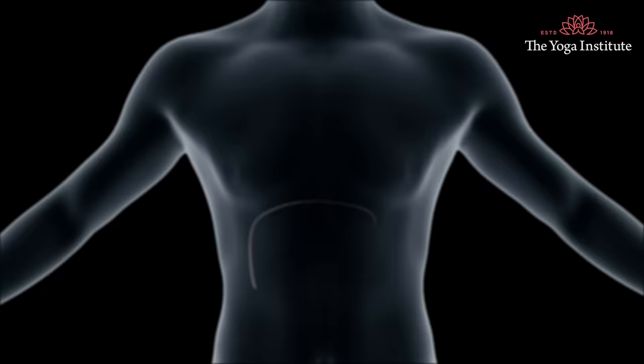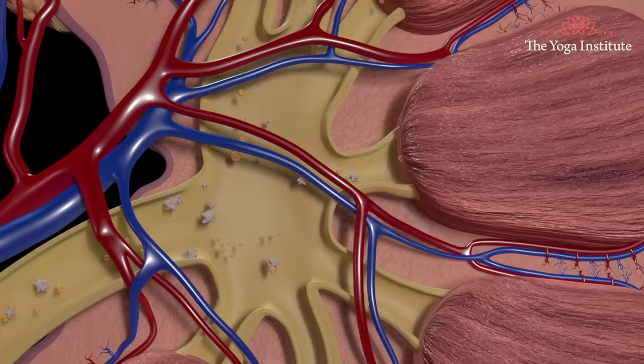This drink protects the liver and gallbladder, and is even recommended for urinary calculi. It even helps in removing stones from our body.